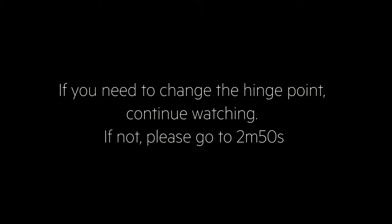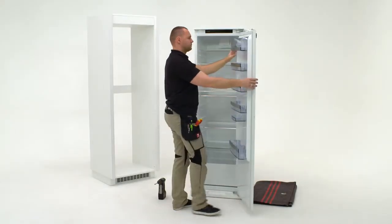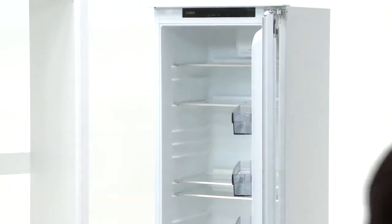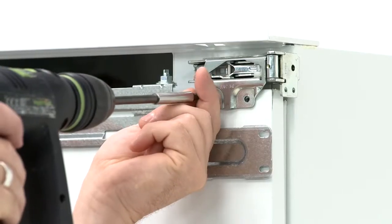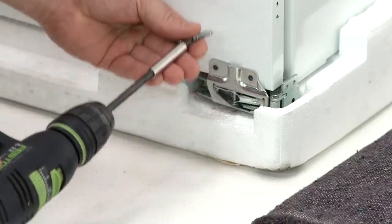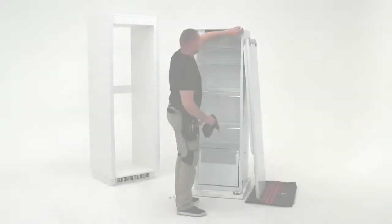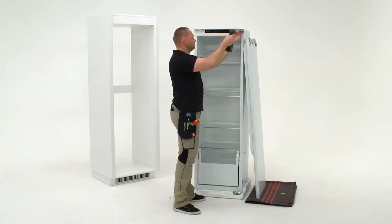If required for the furniture design, switch around the hinges on the right hand side with the plastic inserts on the left hand side. First open the door and take out all the shelves. Unmount the fridge door by removing the top and bottom screws. Place the door on the blanket. Remove the door hinge, washer and two screws from the top right hand side.